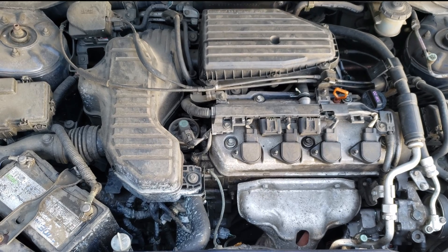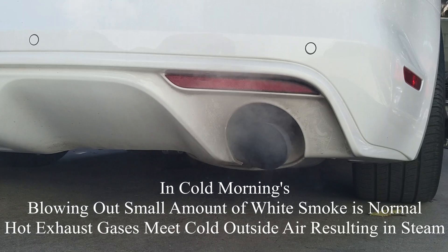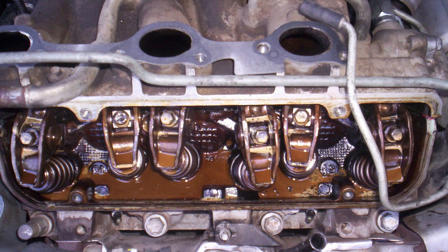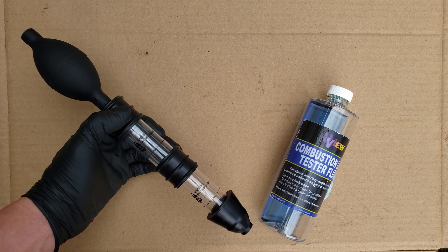Many of you may be familiar with the major, more obvious cylinder head problems — the one where the symptoms include plumes of white smoke coming out the exhaust, which happens due to burning coolant, or the chocolate milk-colored engine oil, which happens due to a possible cracked cylinder head or a bad head gasket causing it to mix the coolant with the engine oil. This one has neither.